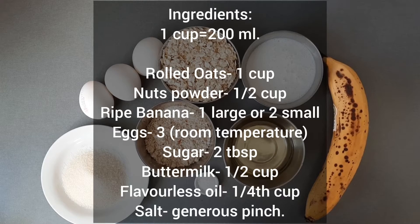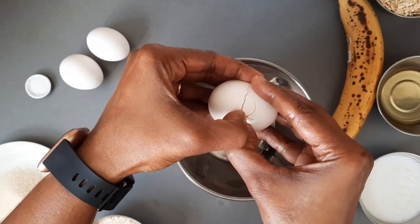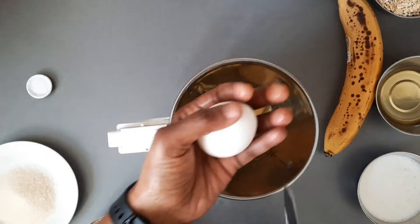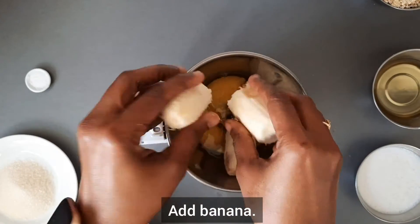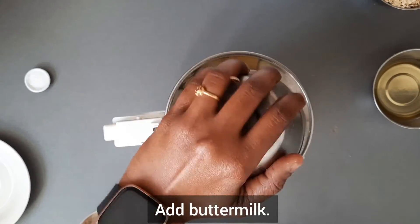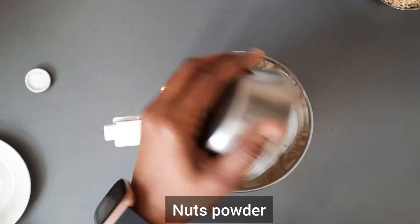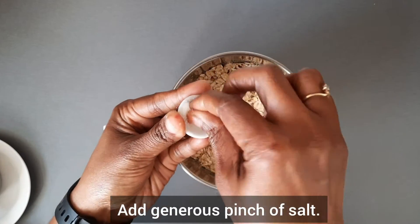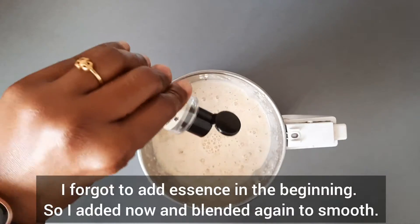Check out the ingredients here. Add 3 eggs to a mixer jar or blender. Add banana in pieces. Then add sugar. Pour buttermilk to the mixer jar or blender. Then oil. Add nuts powder — you can use any nuts of your choice. Then add the rolled oats. A generous pinch of salt. I forgot to add essence, so I added it in between.